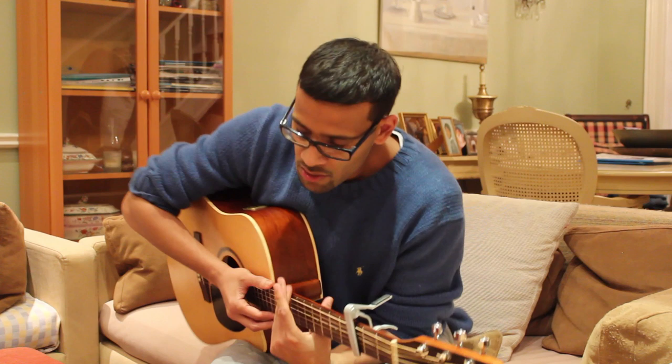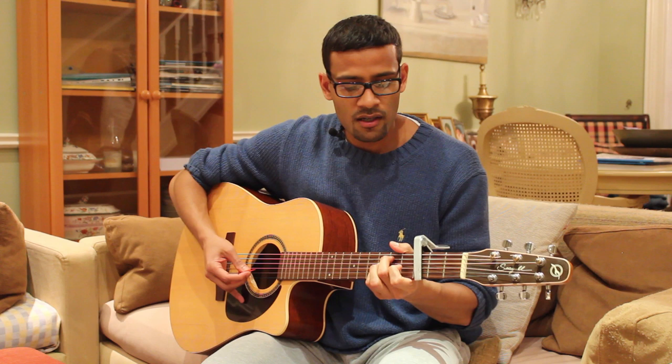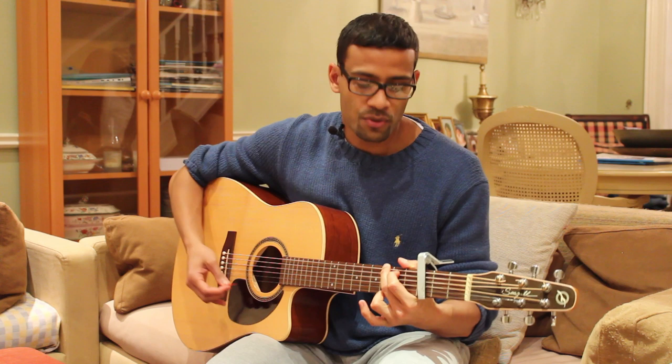There we go, that's how it sounds guys. Let's start breaking it down — only five chords for the whole song: C, G slash B (which we'll have a look at how to play in a minute), A minor, F major seven — you can play an F bar if you want, but it's going to be a lot easier to play an F major seven with the transitions and when we put the push in as well. And the last chord is a G.